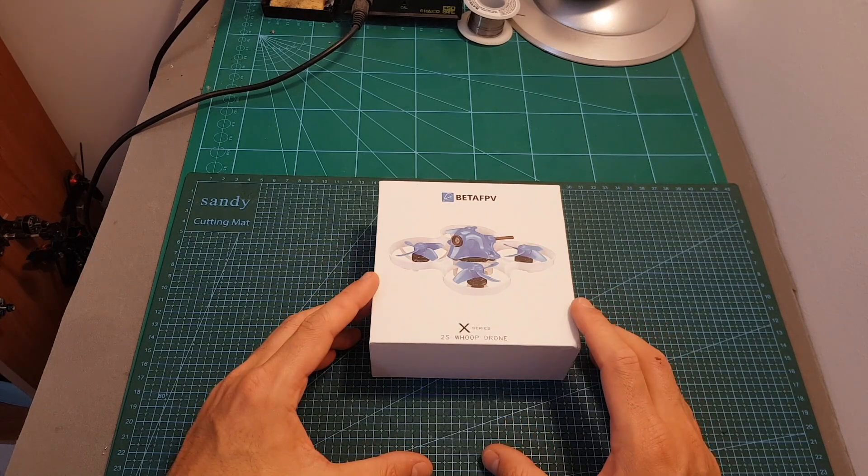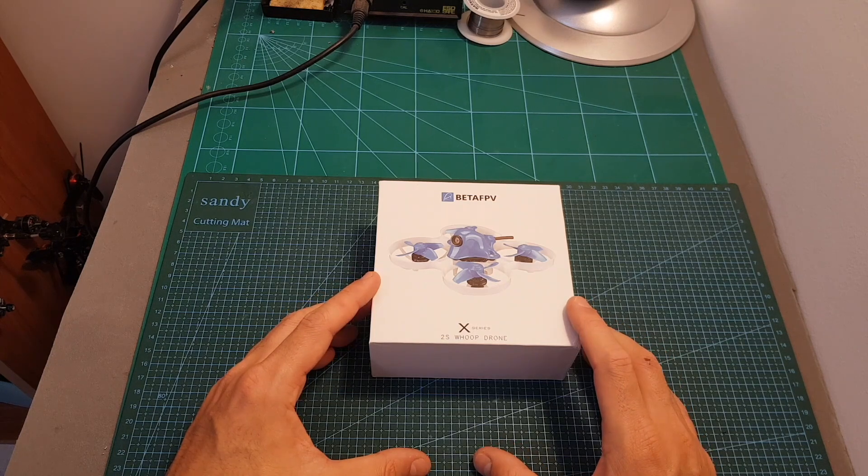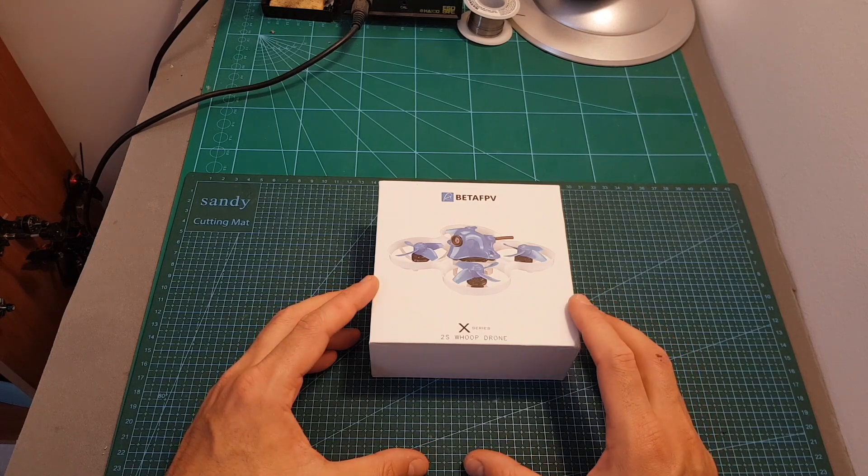In addition, in the next couple of days I'm also going to review the Mobula 7 and the EMAX Tiny Hawk, so I'm going to review each quadcopter individually, and then after that I'm going to post a video that is going to compare between all the models.